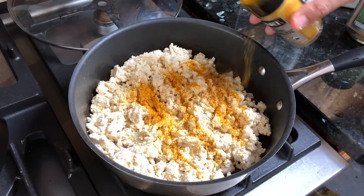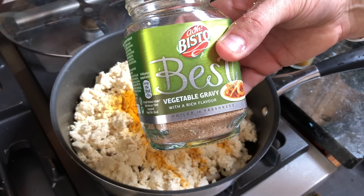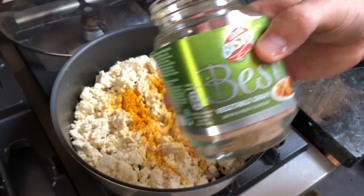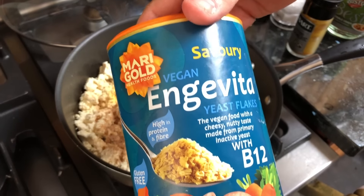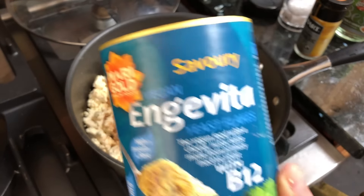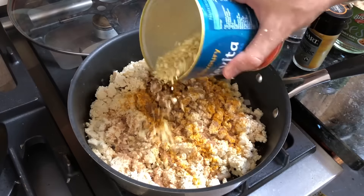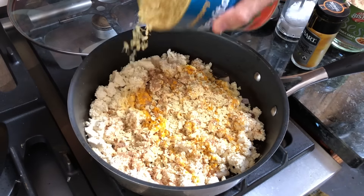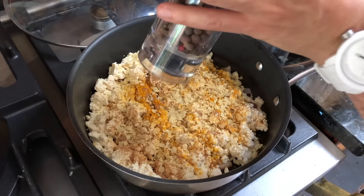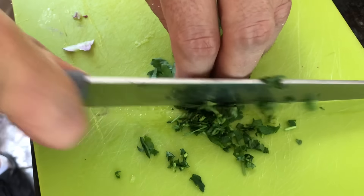Add onions, add some seasonings — I'll show you what we put in to make it taste good. A little bit of vegetable stock — put vegetable stock on everything, it makes it taste delicious. A little bit of nutritional yeast. It's got a cheesy flavour and it's got lots of B12 in it. Where do you get your B12 from? Bit of salt, bit of pepper.